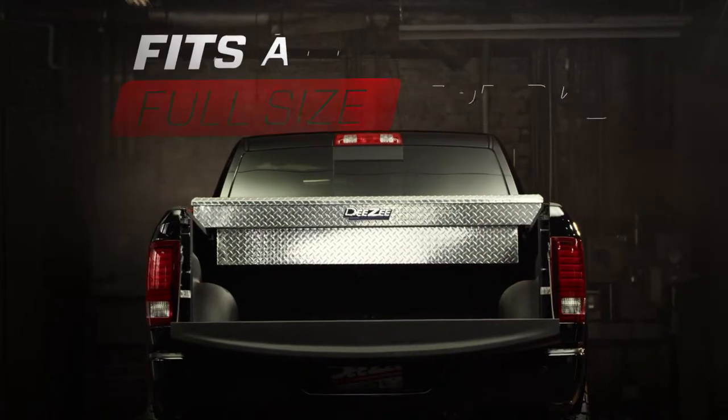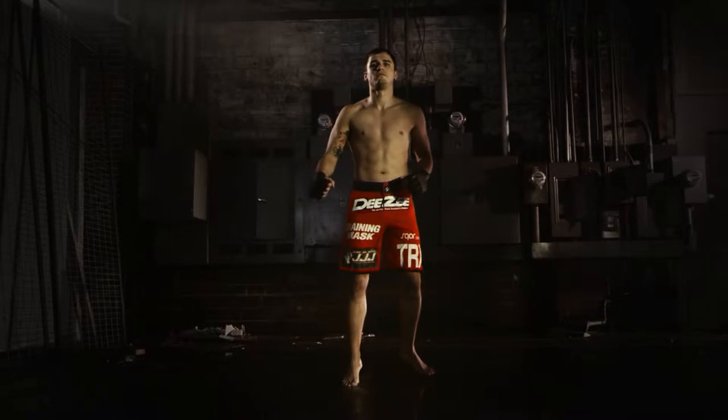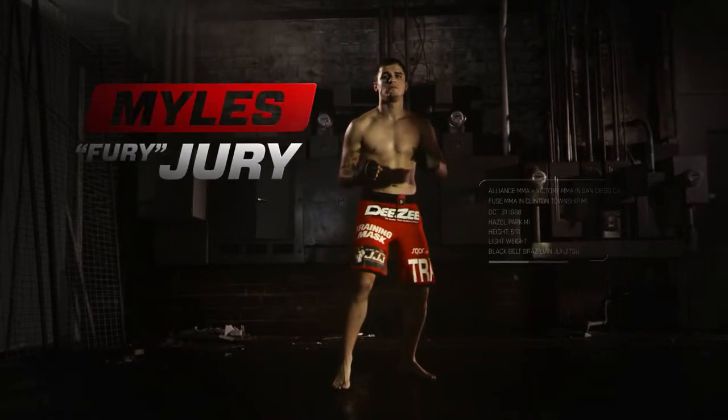DZ's Professional Grade Padlock Toolbox is just a toolbox. Professional MMA fighter Myles Jury is just a guy in a pair of baggy shorts. Him, he isn't.